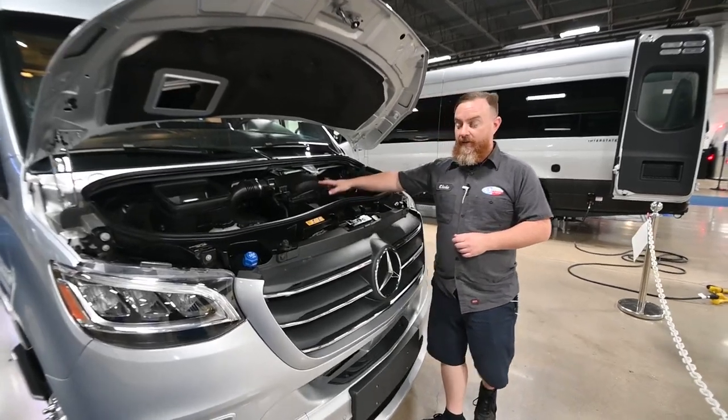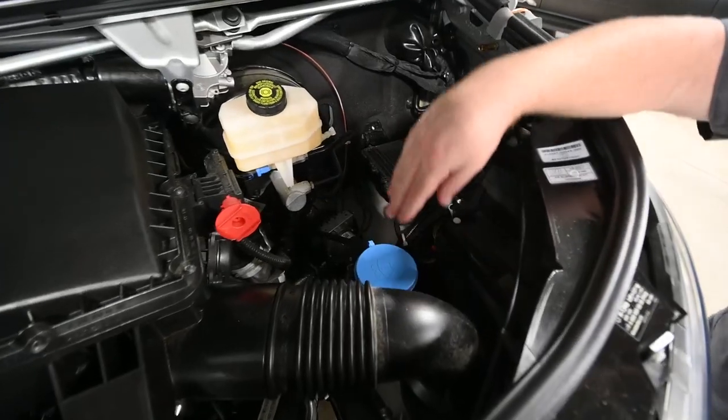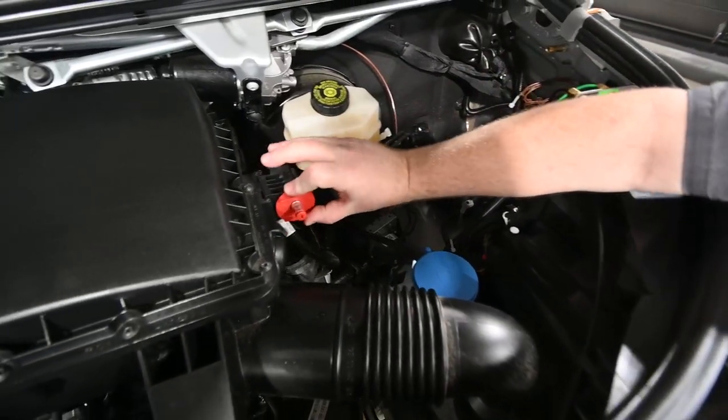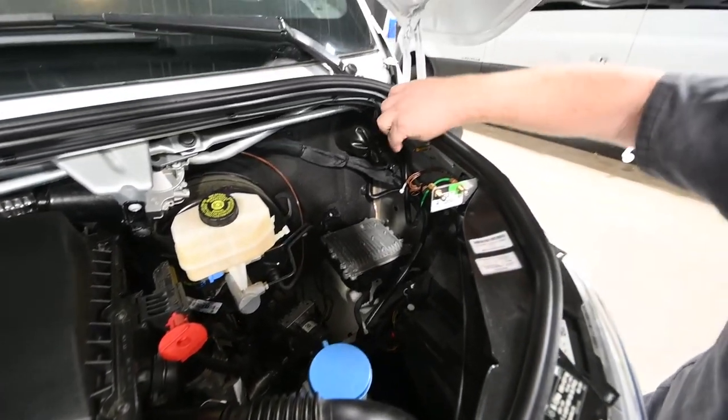Engine air filter here. Down here under this little blue cap is where you'll fill the washer fluid. You've got the positive jumpstart point here, and against the fender you'll find the negative jumpstart point, and this is for the engine battery.